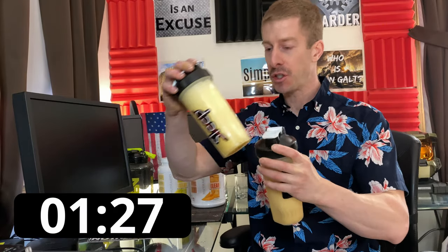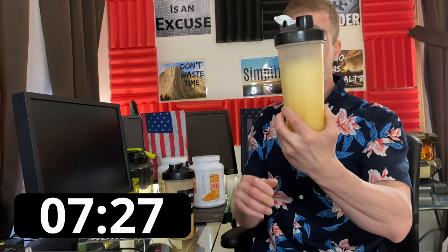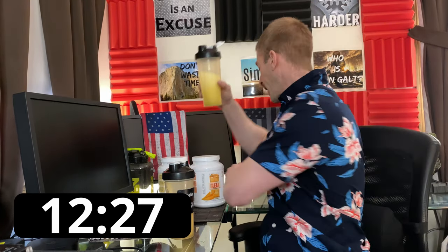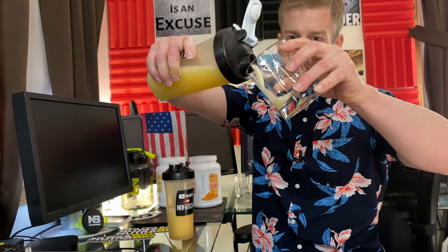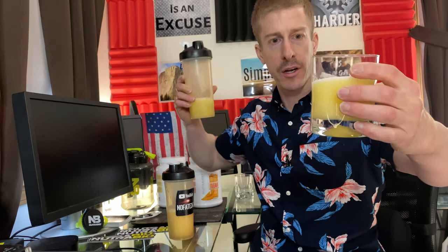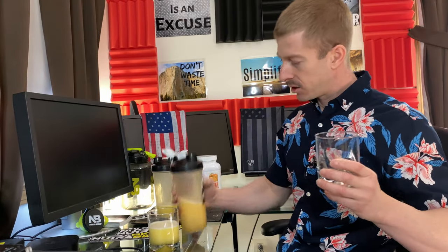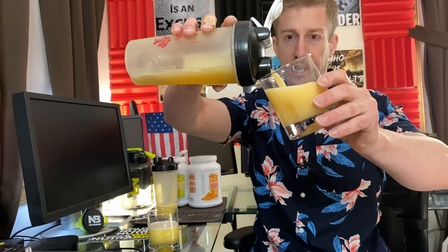I have shaken the bejeebus out of this thing, and I've used clear bottles so you can see. We do have a lot of foaming initially — clear whey isolates do foam — but look at that: they put an anti-foaming agent in and it's coming right down. We're literally at maybe 15 seconds. Let's see how it pours. No foaming whatsoever — I don't want you guys to think I'm cheating — no foam whatsoever. If you've ever had a clear whey isolate, that is really, really good in terms of not foaming at all.